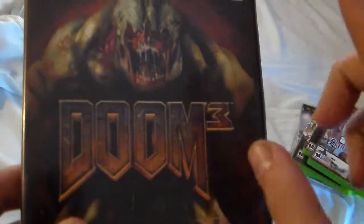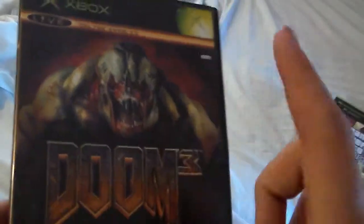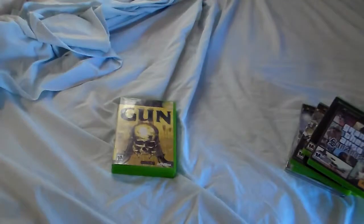Here's Doom 3. I actually finally got a chance to play this, and I want to give a big shout out to Shane — he's really cool, met him a little while ago through a game store. Very good game. Hopefully if he somehow sees this — great job man. Pretty good game.